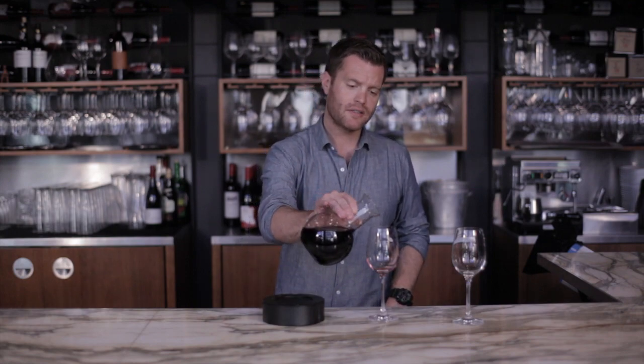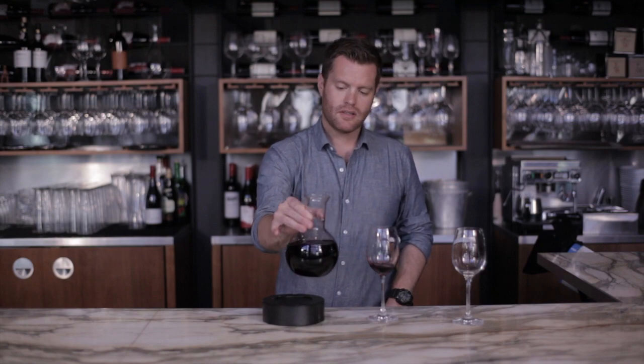After the LED lights shut off, that means your wine is ready to be enjoyed. Or during the aeration process, feel free to pour yourself a little taste. It's actually a lot of fun to see how the wine evolves every few minutes during the aeration process.